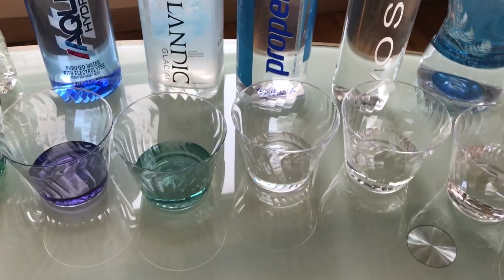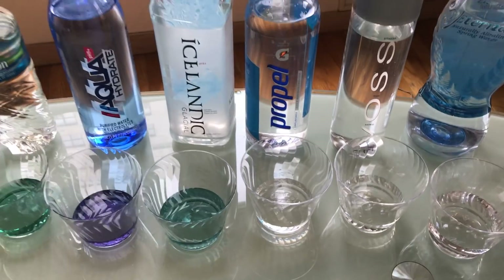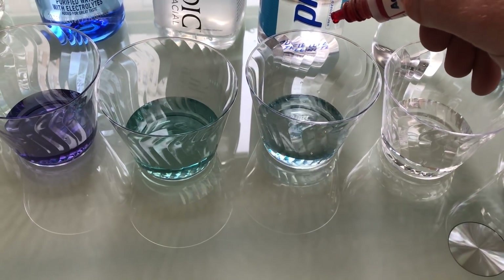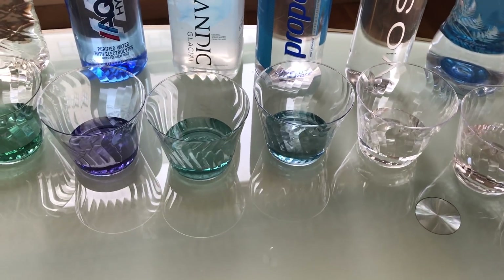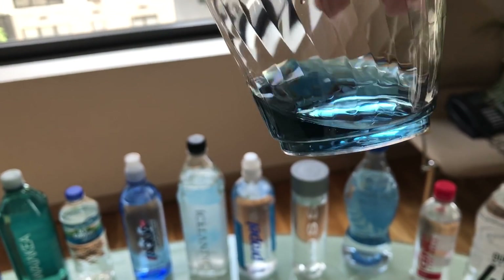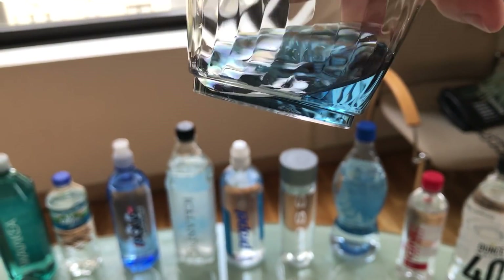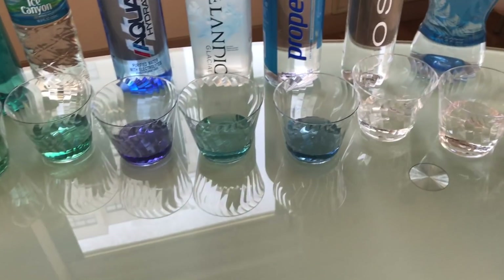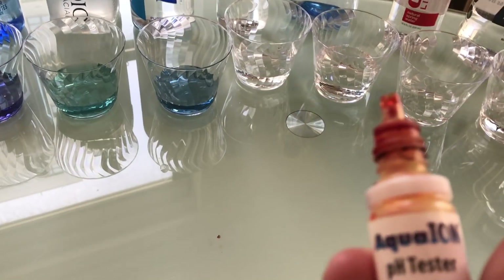Gatorade's Propel — this is supposed to be a workout water with electrolytes. Let's see what the pH is. Oh, surprising — I thought that would be more acidic. This is a good water. Around 7 to 8 even. I'm going to say it's around an 8. It's a nice blue. Yeah, around 8.